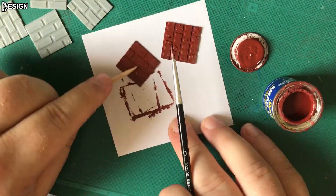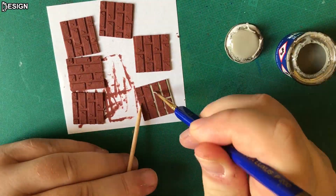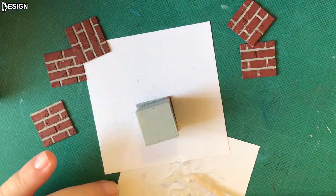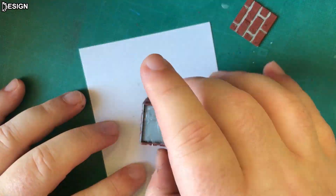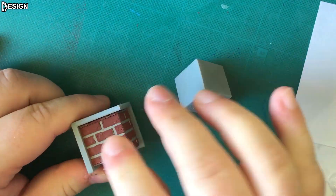In the beginning I used Revell enamel colors, after that I switched to Revell aqua colors, which are great. I glued all the parts together with silicone glue. To make the walls of the cube perpendicular to each other, use the fixture.